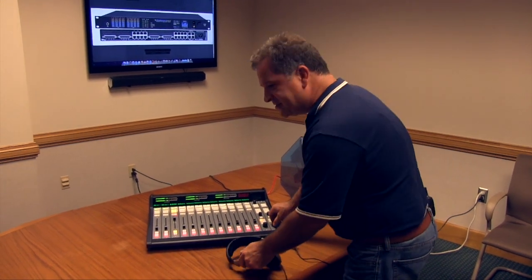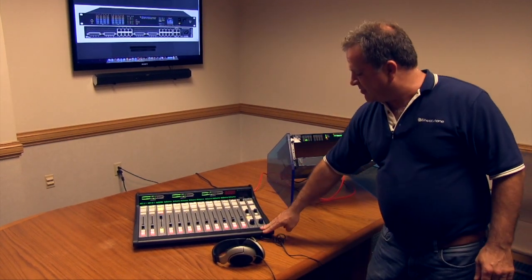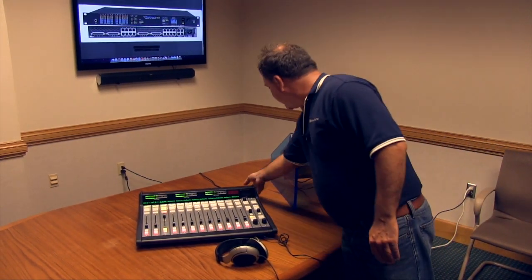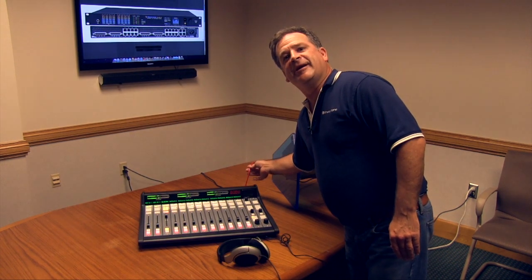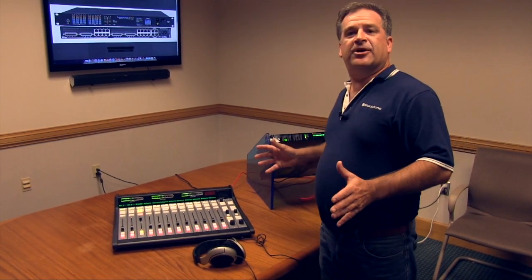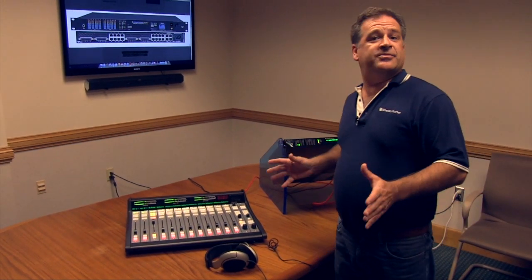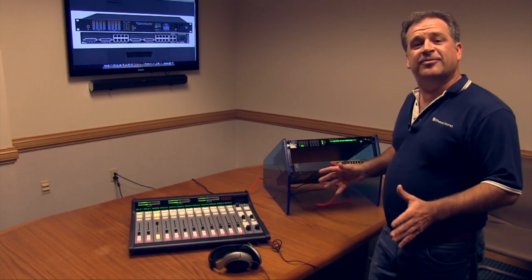One thing to notice: we haven't used a PC for this setup yet. I've got audio coming out of the internal cue and audio coming out of the internal headphone amplifier — all through a single Ethernet cable. This is just some of the benefits you're going to find with the Wheatstone IP12, IP16, and WheatNet IP series. Please stay tuned for more videos.